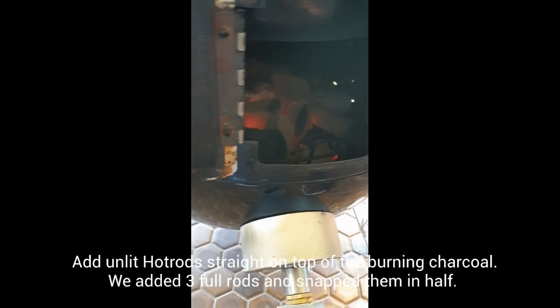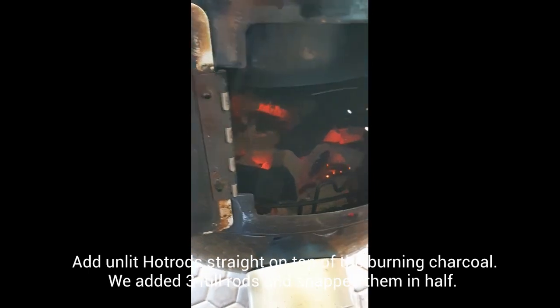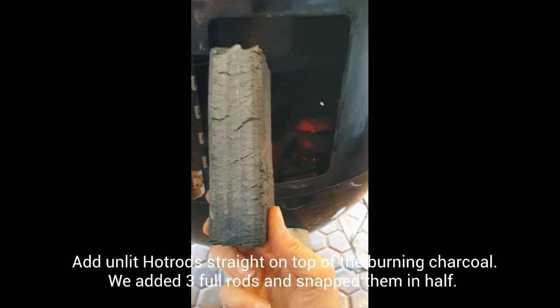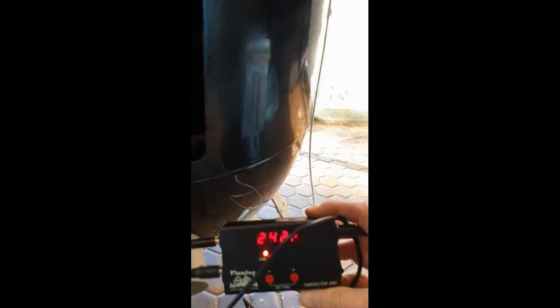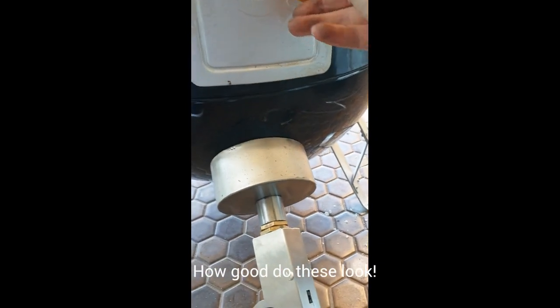I'm going to open this up and throw some more Hot Rods charcoal in. I've actually broken these up into half sizes — the full sizes are too long, so breaking them up gives better heat. They're in there now; I might add a few more and then I don't reckon I'll have to touch this for the rest of the cook. As you can see, the temperature has dropped because I opened the door, but now that I've put more charcoal in, the fan is really going to kick in and get it back up to 275.